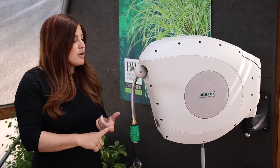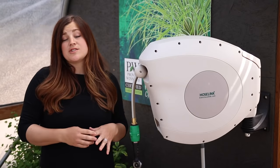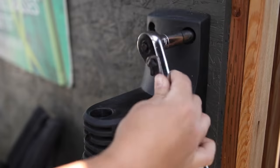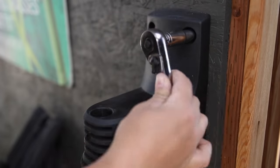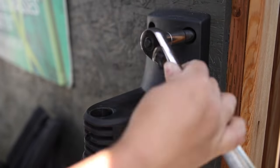The first thing that I noticed about this one when it arrived is that there's hardly any assembly. It came with a bracket with four bolts. We installed it into a stud here in our greenhouse, but you could put it on a 4x4 post out in your garden or on the side of your house.